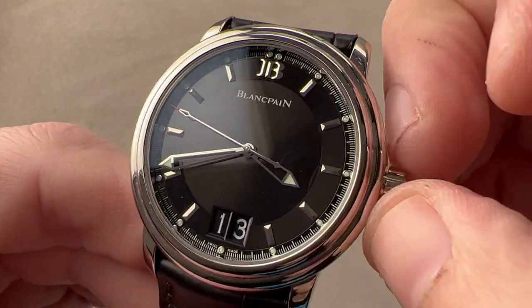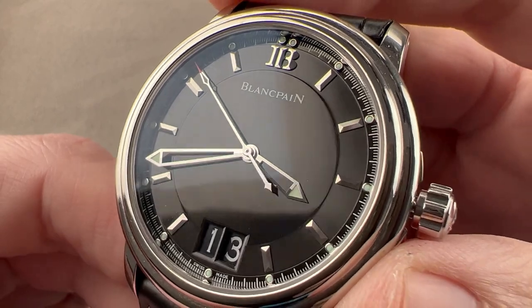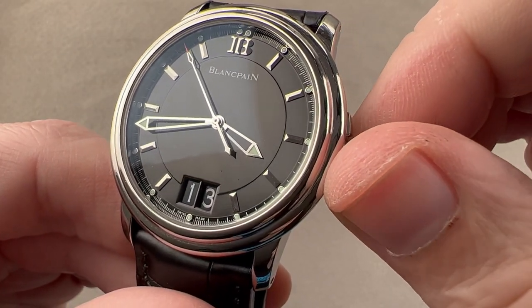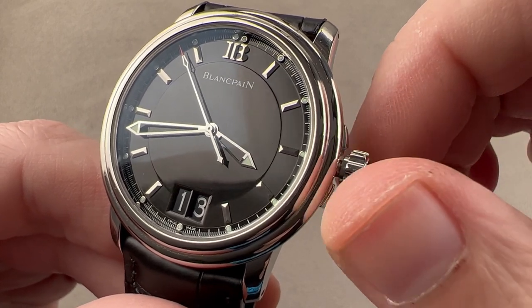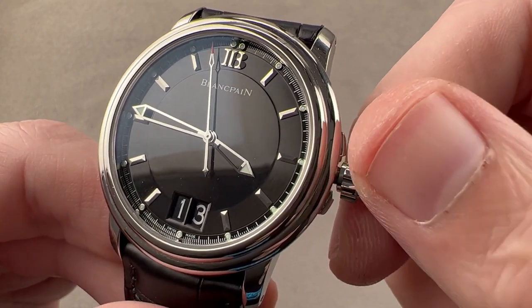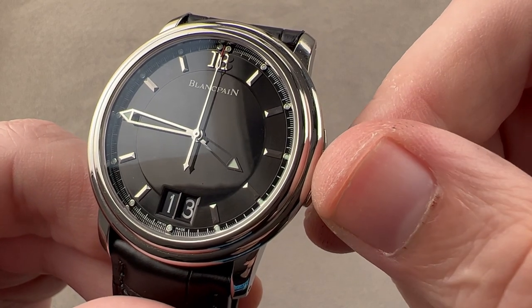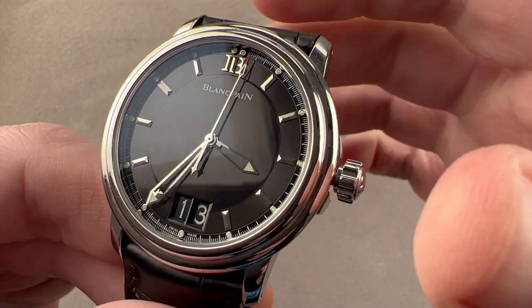The watch has a subsidiary setting mode. One feature it does not have, because of the Frédéric Piguet 1150 base movement, is hacking. But what it does have is the ability to apply a little bit of back pressure and stop the seconds hand if you wish to effectively hack the seconds and set the watch to a reference time. You can easily synchronize just like this, set the watch however you see fit, then release and it begins again.